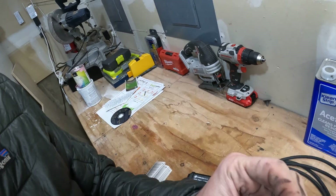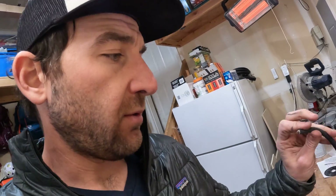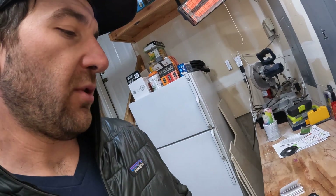I went back and forth on what gauge wire to go with and the type of wire. I went with some outdoor, really flexible 14-gauge wire — should do the trick since it's not running that far.